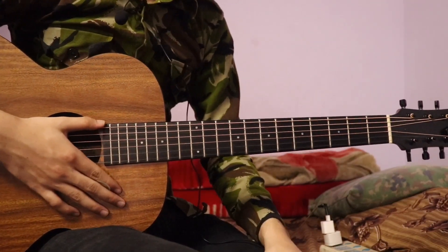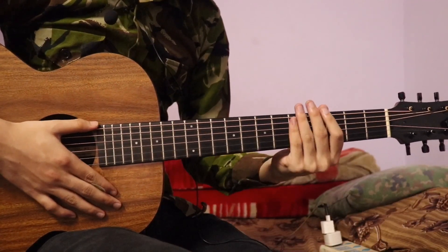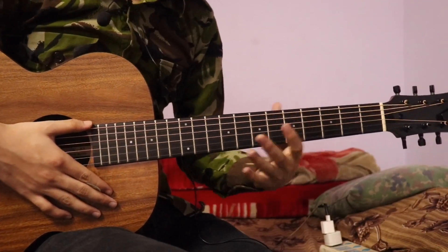I am going to give you a cover version of this lesson. In that version, I am going to play the guitar half-scale down-tune.